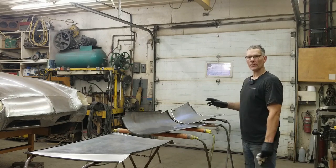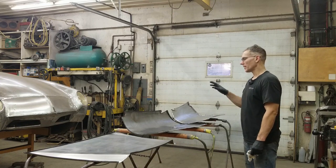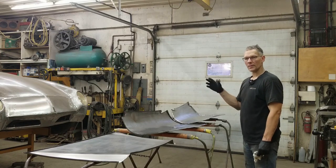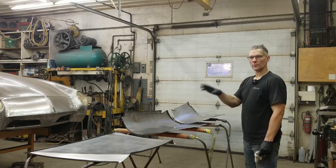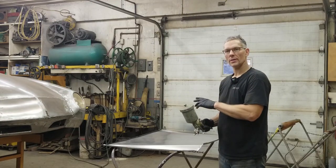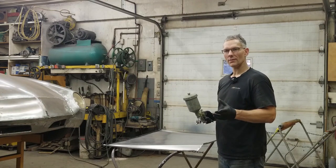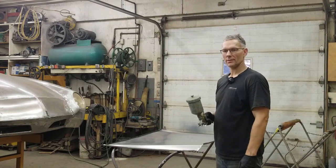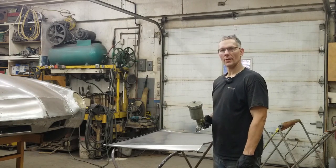With everything washed, I'm going to take the door skins, the door structures, and the trunk structure and move them out of the way next door. I don't want to get overspray onto the inside surfaces — we've spent so much time washing and sanding them. We'd have to sand them again otherwise because the primer won't stick to dry spray. So we'll move them next door and focus on the trunk skin itself. When it comes to spray patterns and setting up your gun, that's a whole other video in itself — we won't get into that today. Right now we're just going to spray this piece out.